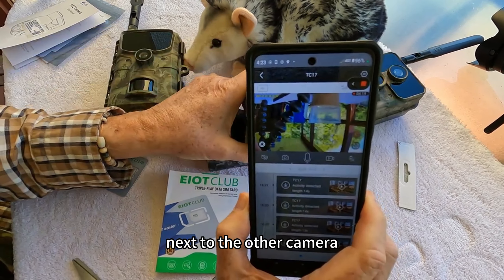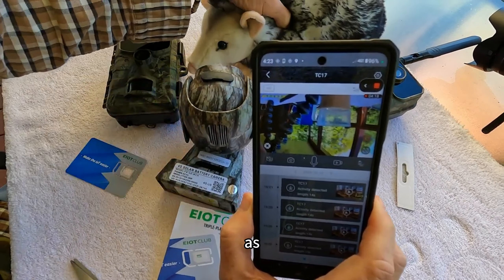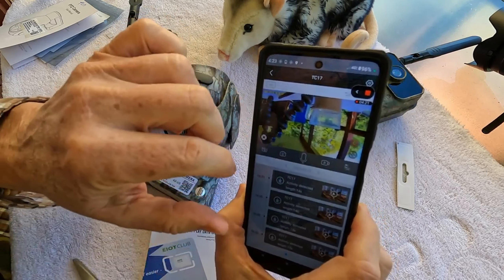Now I'll move it over next to the other camera — actually I'll point it at Mr. Possum here. And there's Mr. Possum.